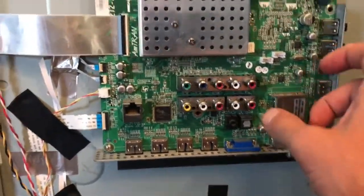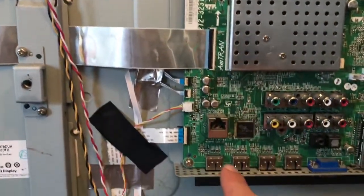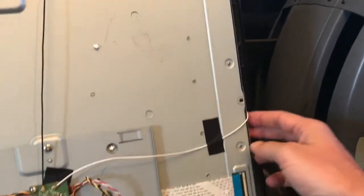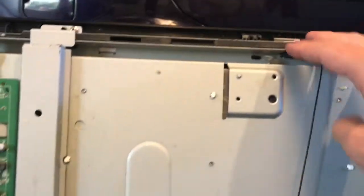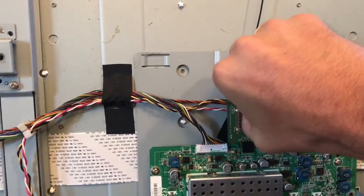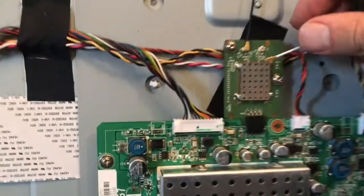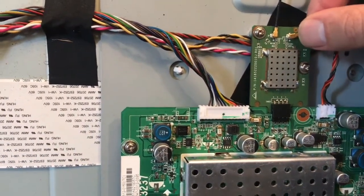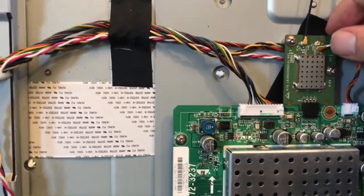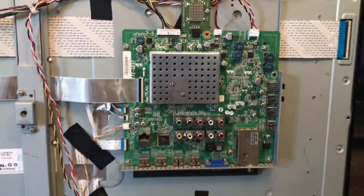Take all these ribbon connectors off here. Then undo these screws — there's one here, a couple here, one here, and one there — and the board will just come right off. These connections here look like they go to Wi-Fi — you can see there's a Wi-Fi antenna, possibly one for Wi-Fi and one for Bluetooth. You can just pry these off — they just pull off like that. They're a little tricky to put back on, but that's your antenna connection.